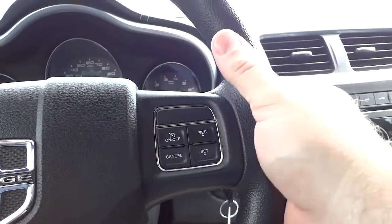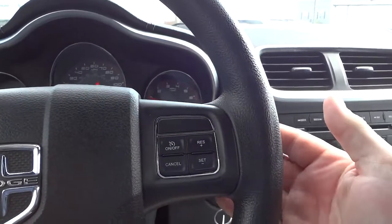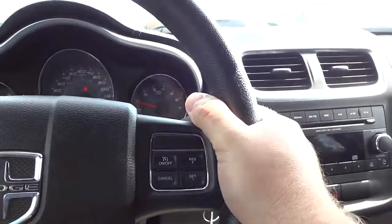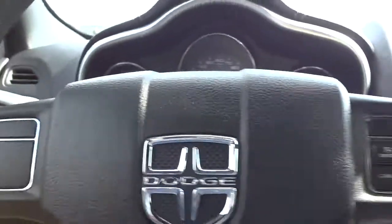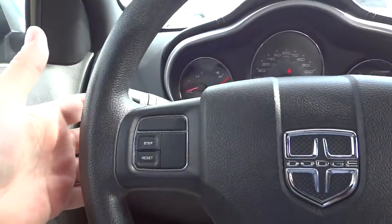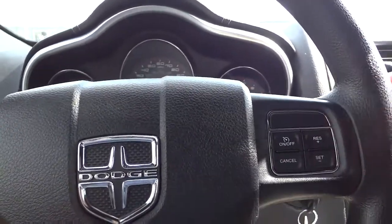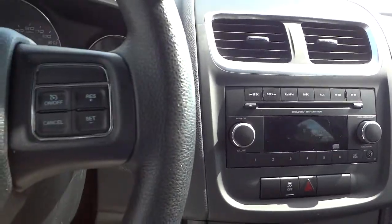On the back of the steering wheel there's your volume control. I need to turn the radio on — I can turn the volume up and down with a switch while your hands are on the steering wheel while you're driving. On this side I can change through the stations. So you can control your radio and cruise control on the steering wheel without taking your hands off the wheel — it's a safety feature.